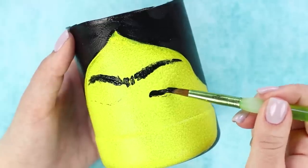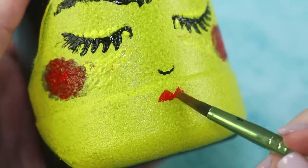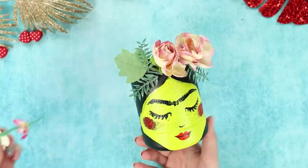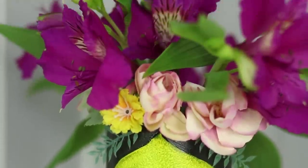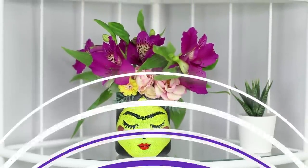Draw closed eyes under the eyebrows, then draw the cheeks, nose, and red lips. The legendary image of Frida Kahlo appears! Make a crown from artificial roses and put the flowers in the bottle. A lively bouquet looks like the continuation of the flower crown — a vase based on the work of an iconic artist, very bright and original.